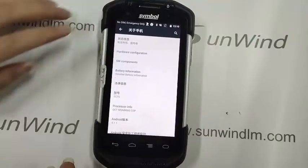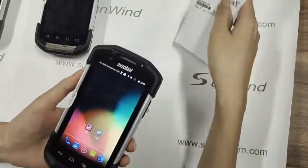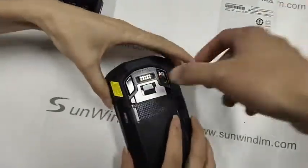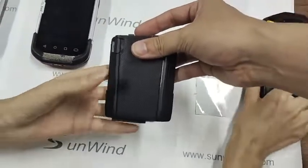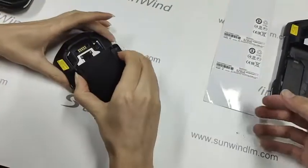Okay, this is the TC75 device. Firstly, let's pull off the battery. Let's check the first device.